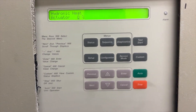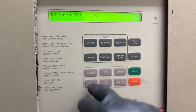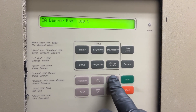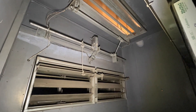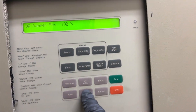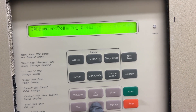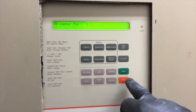Now we're going to test our economizer damper. We hit next and go all the way open — these dampers move extremely slowly, so we'll speed it up. We open and close it to verify operation. Then we close it again and confirm it returns to closed position.